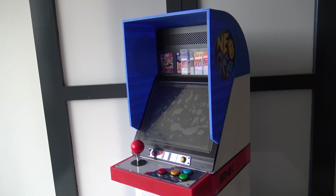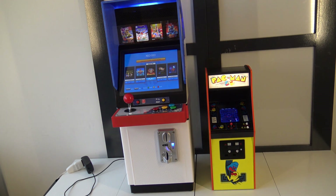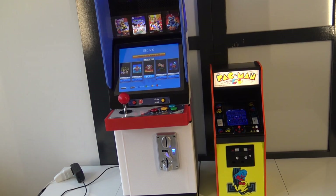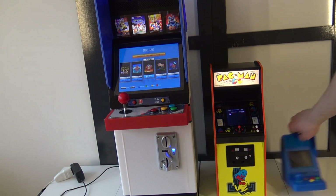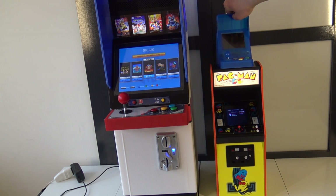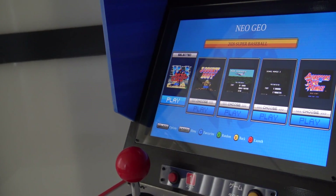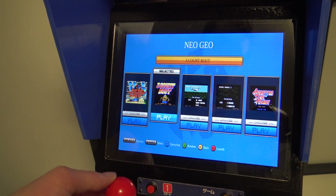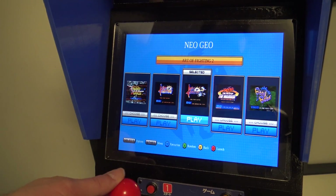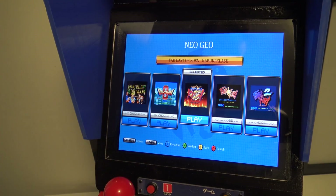Let's do a little comparison with other devices. Comparing it with the Pac-Man Numskull, you can see that this Neo Geo cabinet is gigantic compared to the Numskull. Let's also grab the Neo Geo Mini — it's really a mini Neo Geo. What I think is really cool is that the creator even made the choice to add the menu of the Neo Geo Mini, so you get more of that Neo Geo Mini feeling inside this cabinet. But it is based on the Pi and you can add games very easily through Wi-Fi.